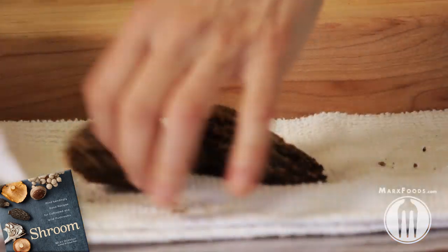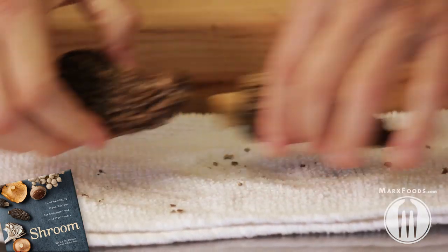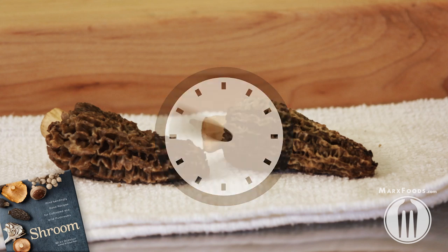Put them onto a dry terrycloth towel, press, and get all the water out. Then all you have to do is let them air dry for 30 minutes and you're done.